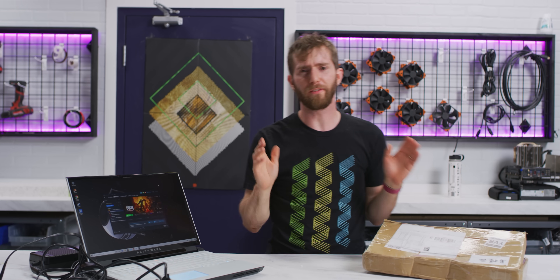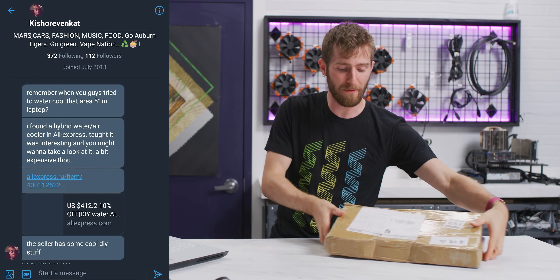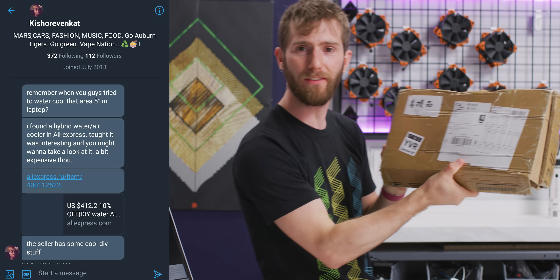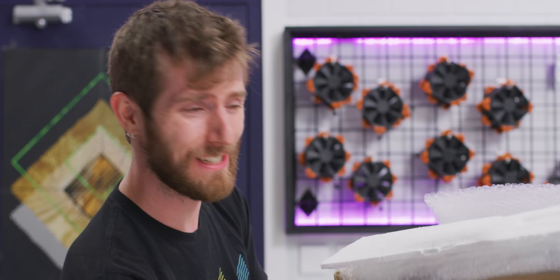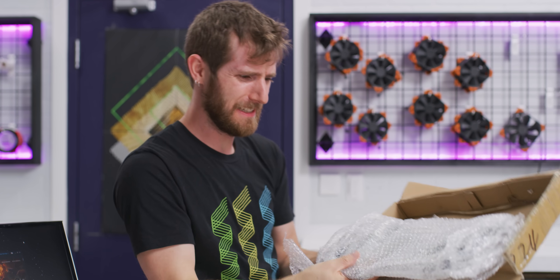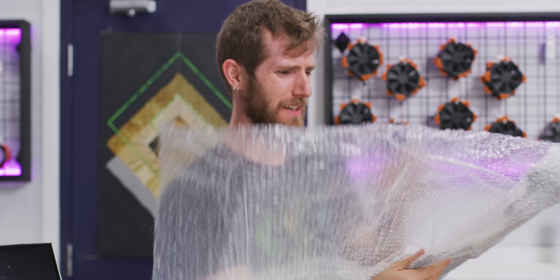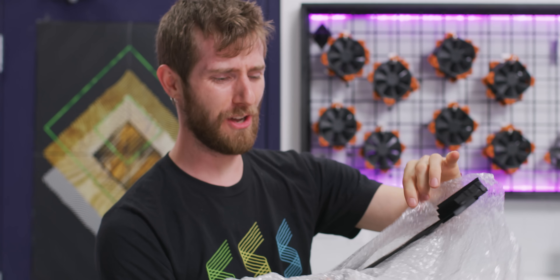Most of the time when our viewers send us suggestions for videos, honestly, they're terrible. But when Kishorev and Kat brought our attention to this little gem on AliExpress, my interest was piqued. My dander was raised. My desire to witness a train wreck reached an all-time high.